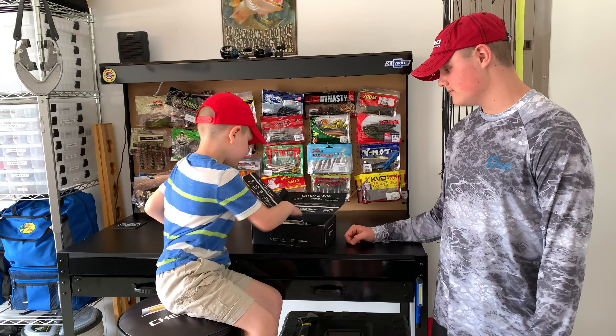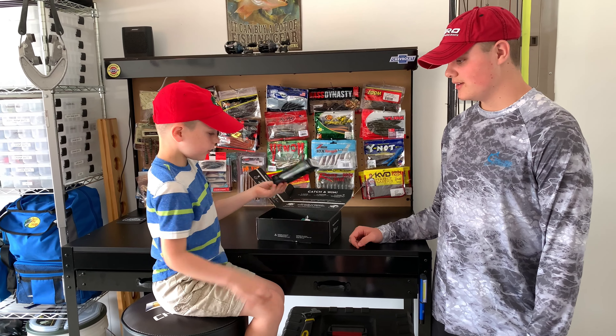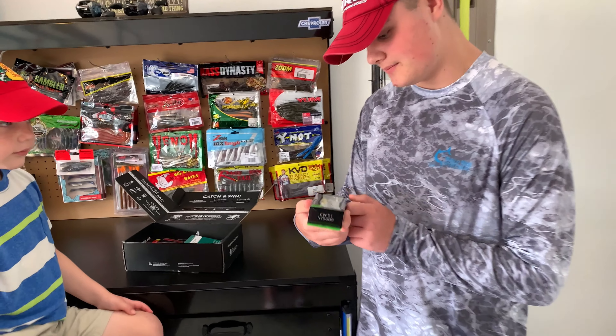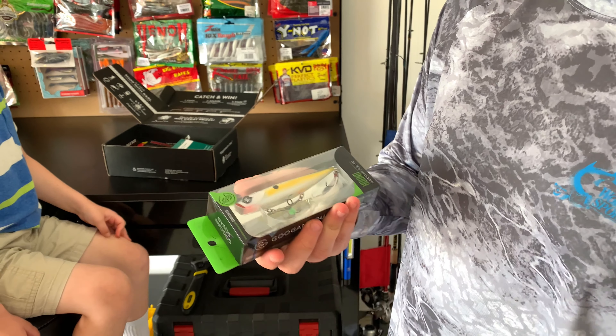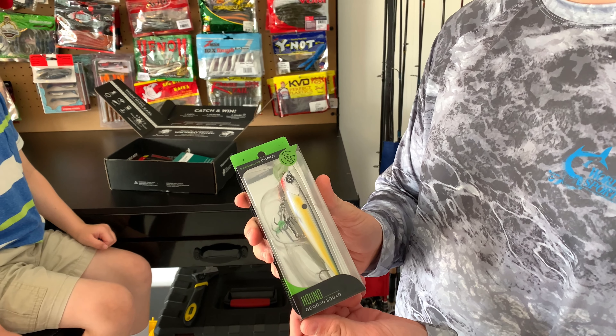Grab your first one. Walking bait — you think it's a walking bait? Yep, it is. It's got a yellow stripe along the side. It has a blue tint along the top with the logo for the eye. It's a Hound Googan Squad bait.